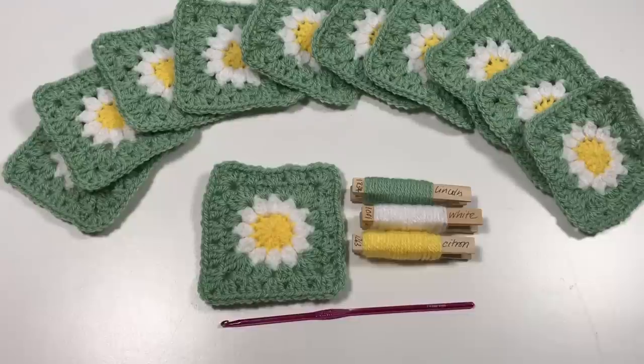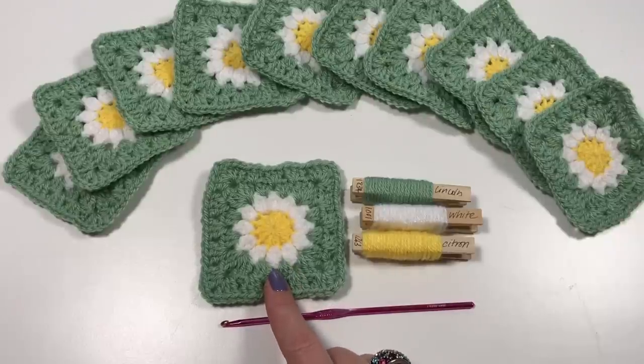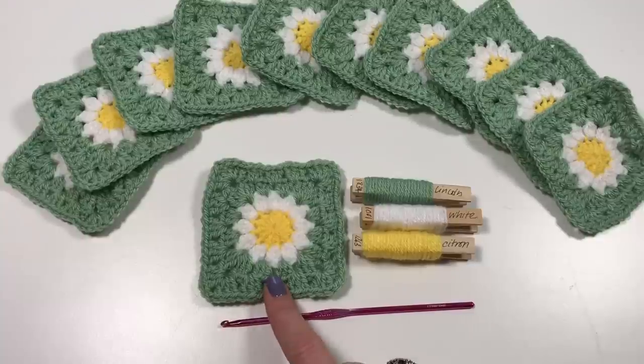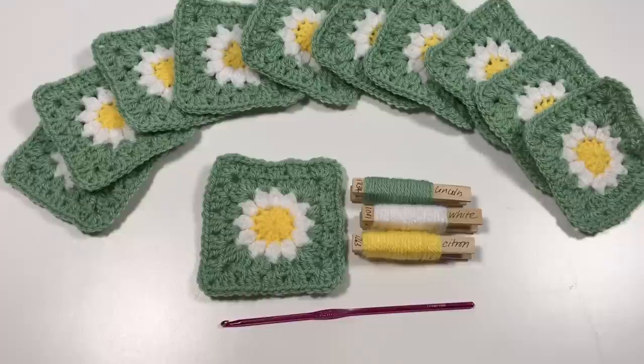Hi everyone, it's Anja here. I'm back with another video for Ophelia Talks, and today we are making this little daisy square. I really love it and as you can see I've made quite a few. I don't know exactly what I'm going to do with them just yet, but I just keep making them just in case.